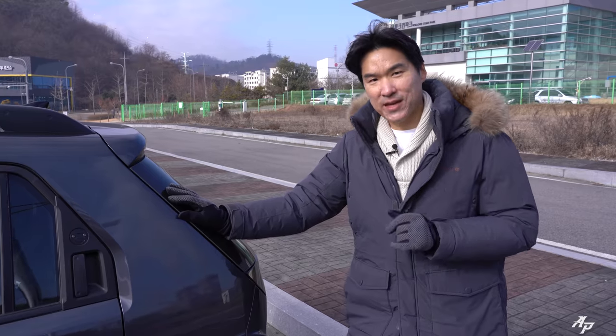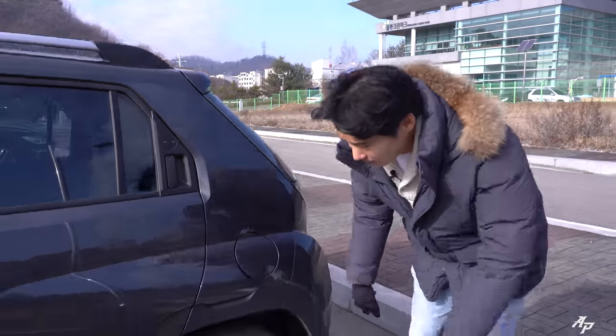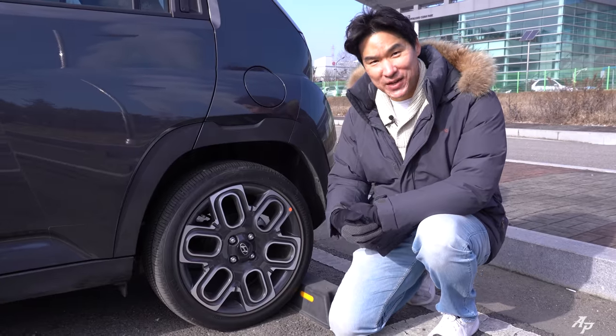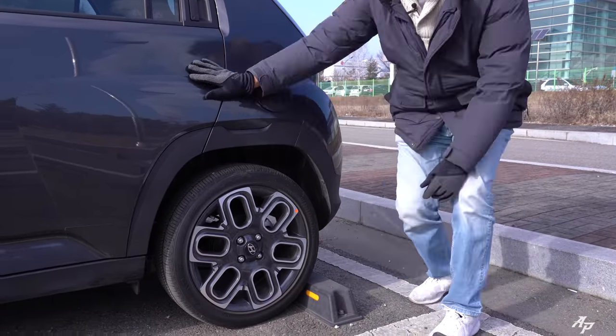You can get the Hyundai Casper with either 15 or 17-inch wheels, and our tester came with the larger 17-inch alloys wearing 205/45/17 tires front and rear. Now let's go out and check out the braking performance of the Hyundai Casper.